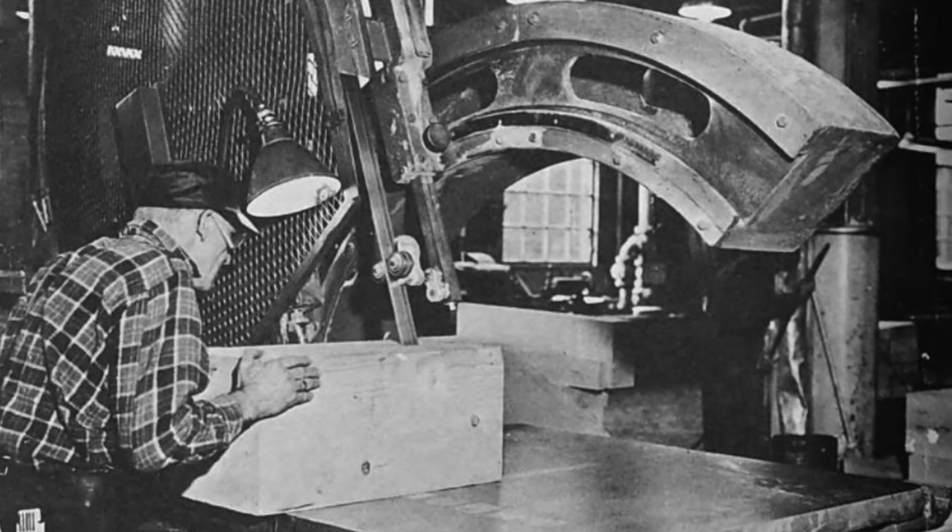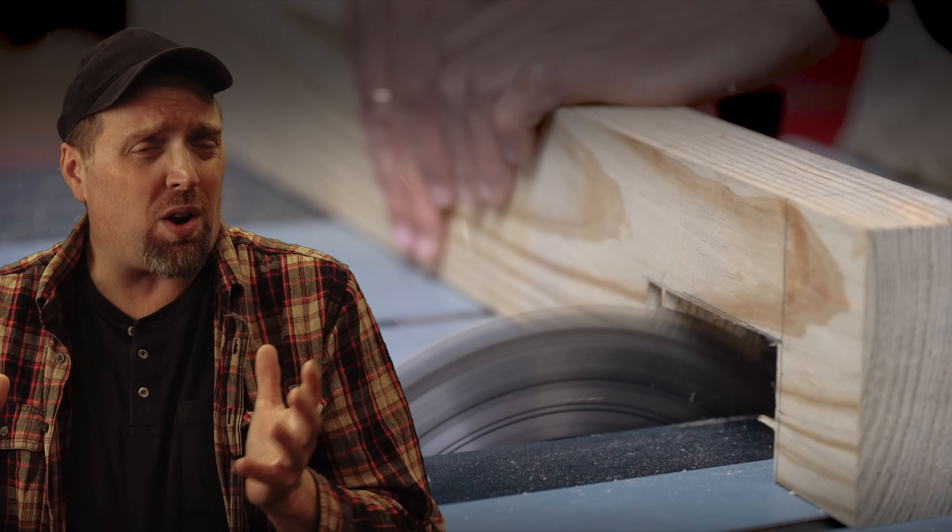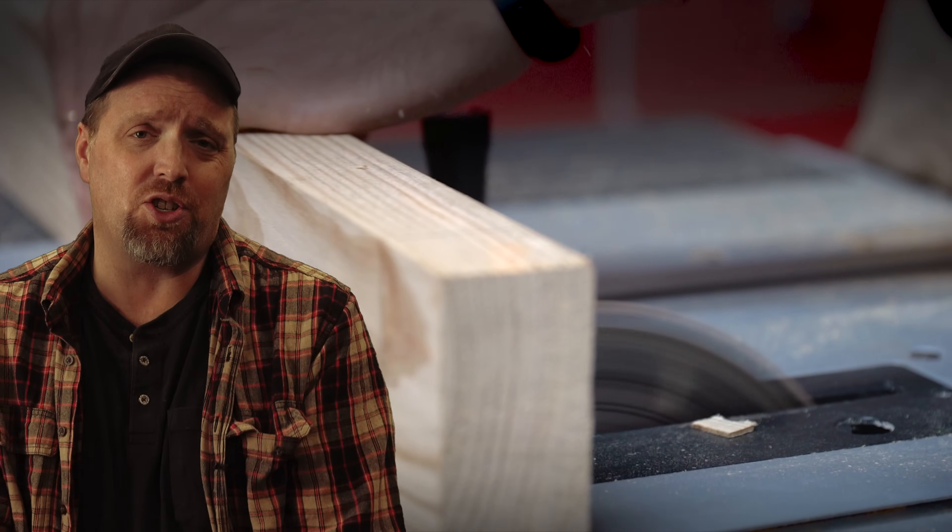The idea of putting a spinning blade inside of a bench of some sort has been around for hundreds of years. Premodern mills used large spinning blades often powered by water or wind to cut logs asunder. By the end of the 1800s, bandsaws commercially began replacing circular blades, but the blade in the bench wasn't finished yet and would one day become one of the most important tools for woodworking shops.